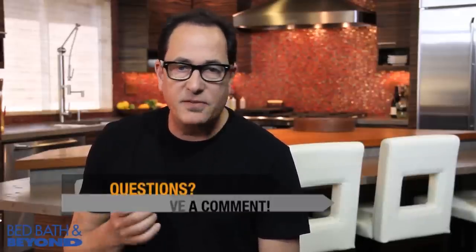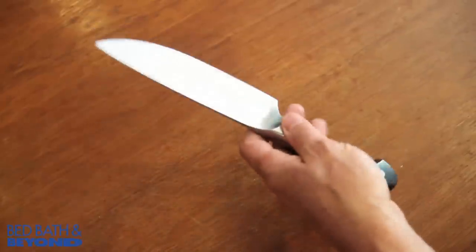Knives are like cowboy boots in that they fit people differently. Just because I like an 8-inch chef's knife doesn't mean that you will. The best advice I can give you is hold the knife before you buy it. Make sure it's not too heavy or awkward in your hand. The knife you use most is the one that fits best in your hand.